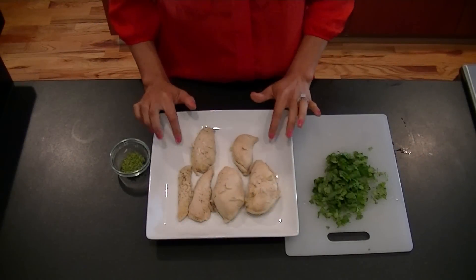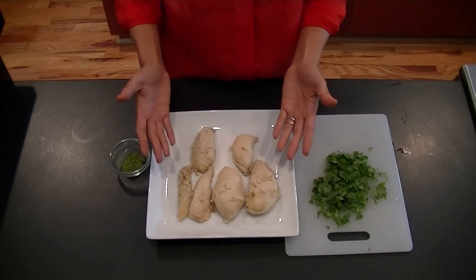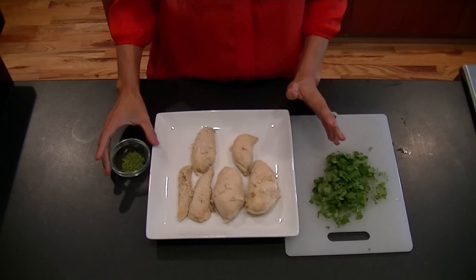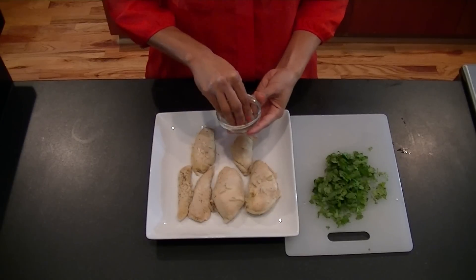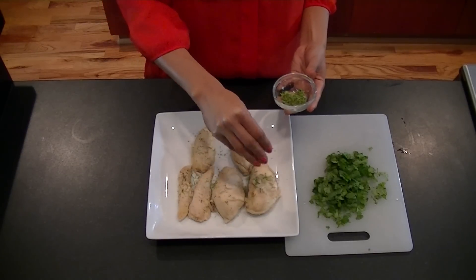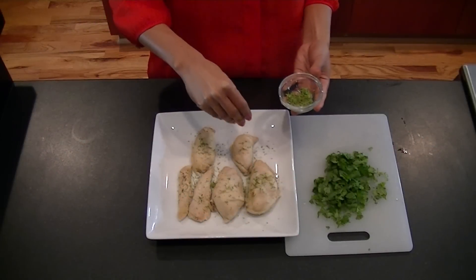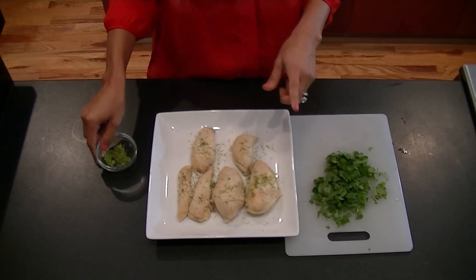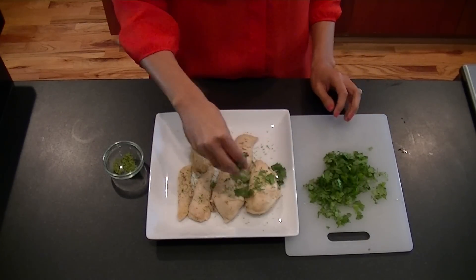So I've taken my chicken out of the oven — it baked for approximately 25 minutes. Keep in mind the baking time will depend on the width of your chicken. To plate this, I have the zest of one lime; just sprinkle the lime zest on top of your finished chicken. Then take about a quarter cup of chopped cilantro and add it right on top.